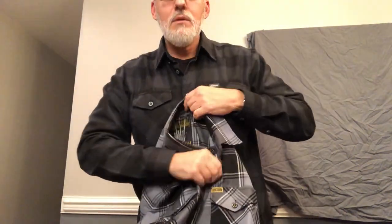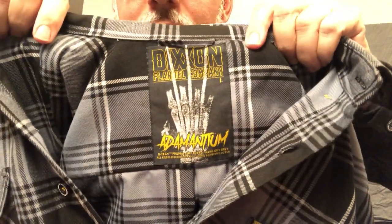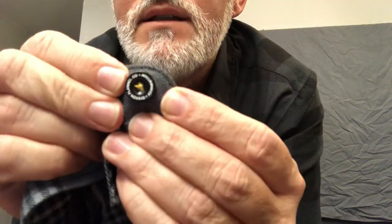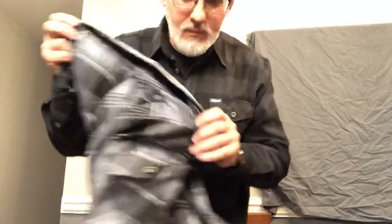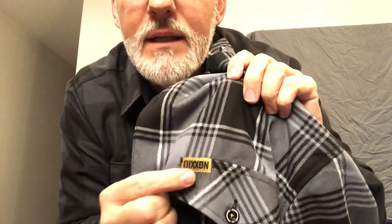All their shirts are named. This one is called the Adamantium — it's a Wolverine reference, so it's got the knuckle and the claws, and they put it in the buttons too, which is kind of cool. All the buttons say "Dixon Flannel" and then they tell you the shirt name. The shirt I'm wearing is called "Murked Out" — on the buttons it says "murked out" in small text. They always have Dixon branding above the left pocket. Some special runs will have something else — I have one that's a V-Twin Visionary, a special run. But that's all the branding — it's very small, not obnoxious.